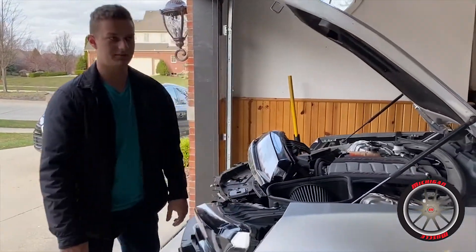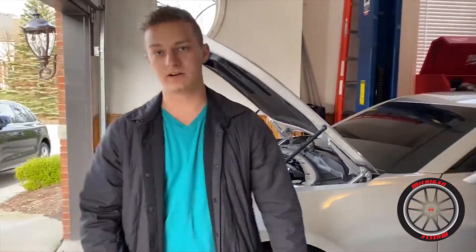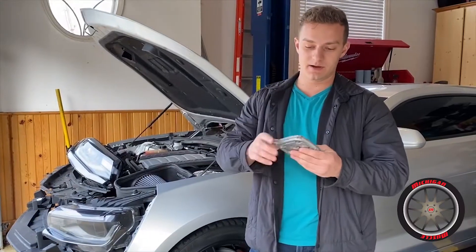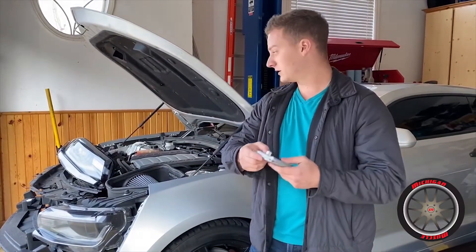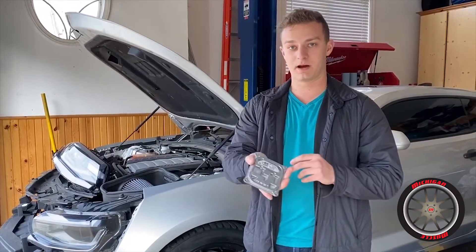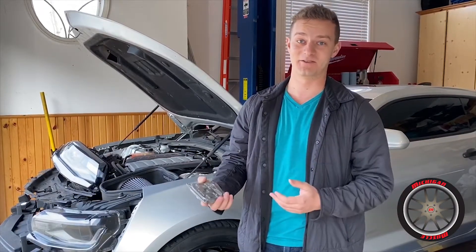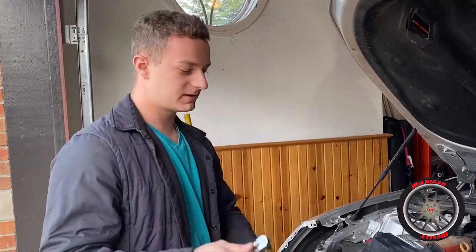It's common on the same-year Cadillac ATS as well. I picked this one up on eBay for about 15 bucks. I'm going to go ahead and unbolt this one, pop the new one in — and guys, it's an easy fix. Don't go buy a new headlight, check this out.